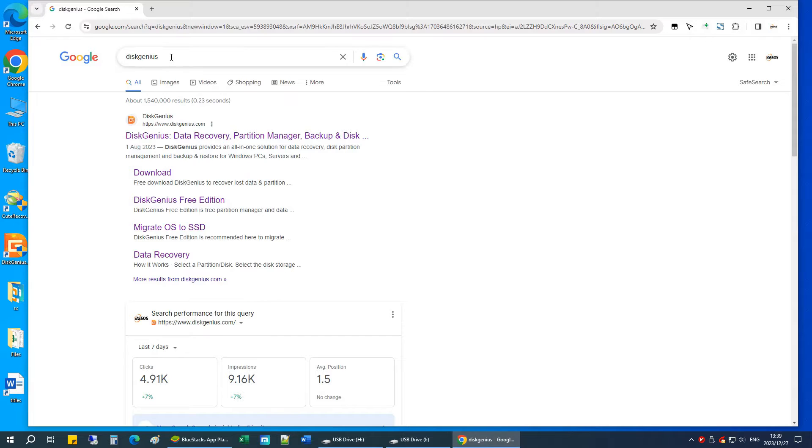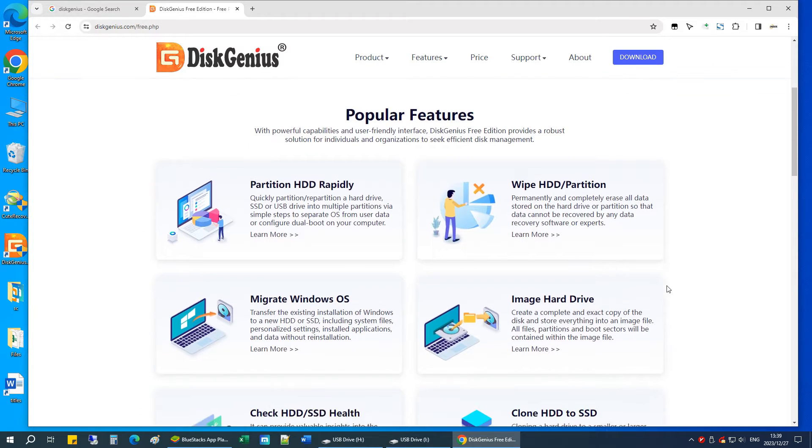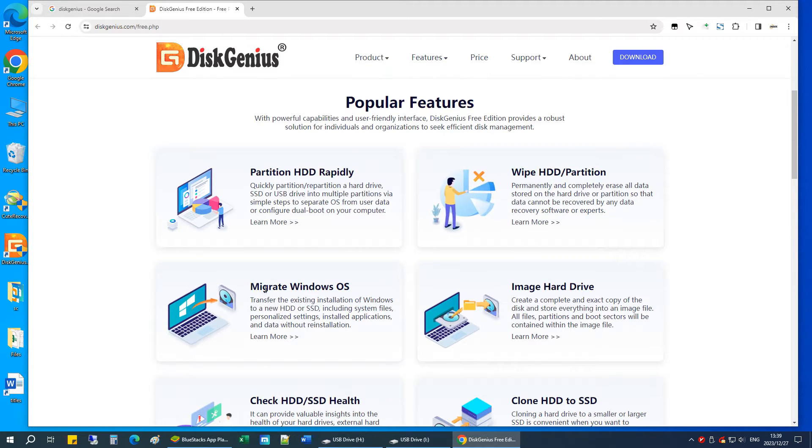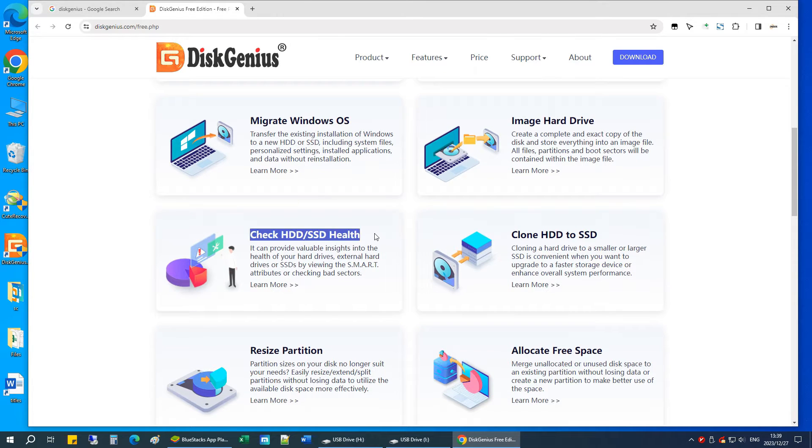We're going to use a free piece of software called Disk Genius Free. The free edition can do a lot of things like wiping hard drives, migrating Windows, checking SSD health, cloning disks, resizing partitions, and more. I'll leave the link in the video description section.